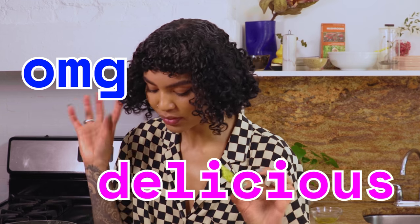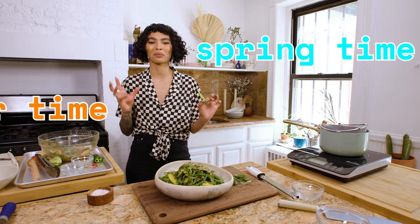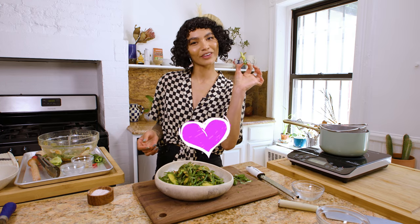This is so good. Oh my God, this is delicious. It's so good — it's so springtime, summertime vibes. A1 day one, best salad you're ever going to have. And I love you.